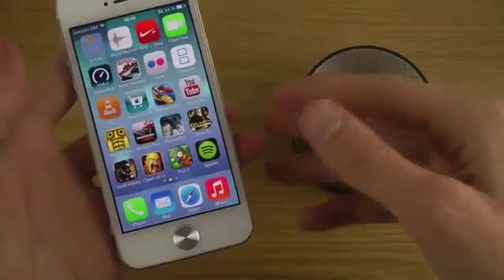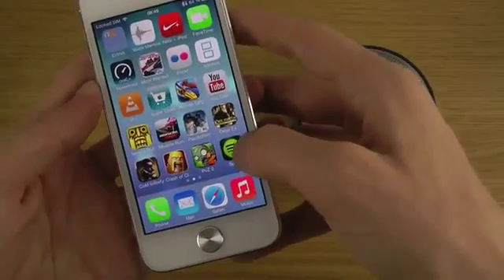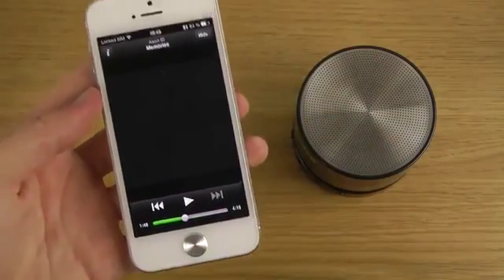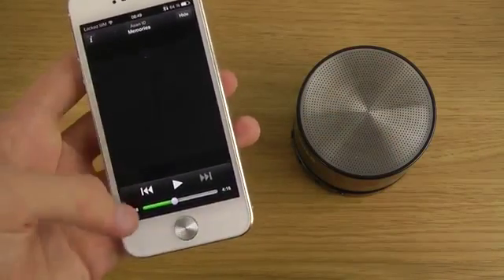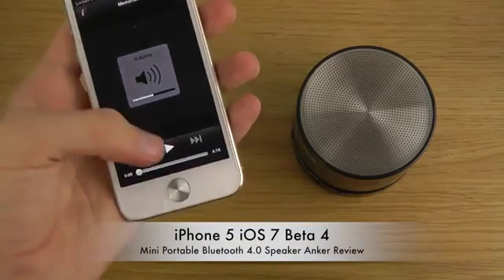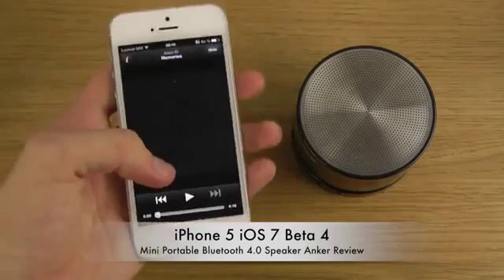Now that it's connected, you can go into any music app — or probably any game as well. I'm going to a song by ASIN ID called 'Memories.' Let's start playing it and see how it sounds — and you'll see that it definitely works.